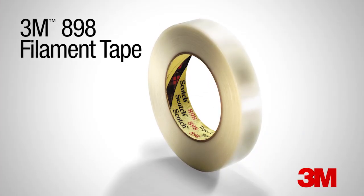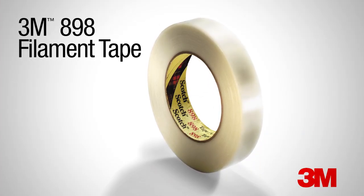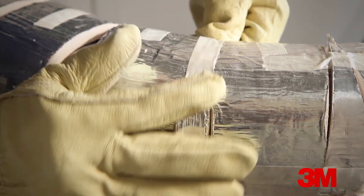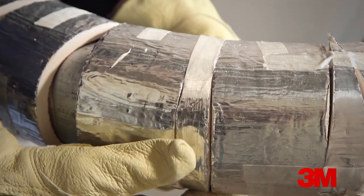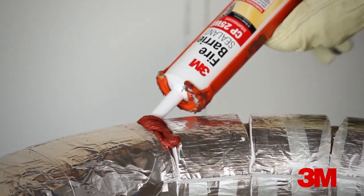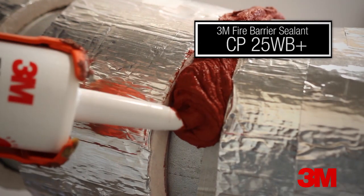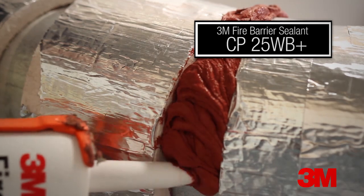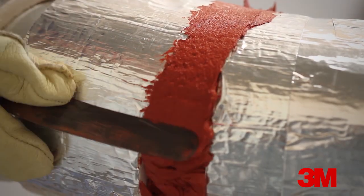Use filament tape, such as 3M filament tape 898, to fasten the EMAT to the conduit and also to fasten the EMAT to itself. This provides a temporary hold. At the heel of the sweep where there is a gap between the strips, fill the gap with fire barrier sealant to a depth equal to the EMAT itself.